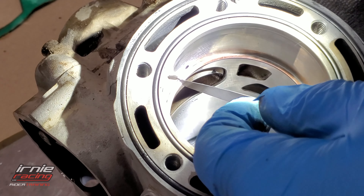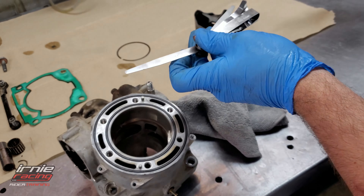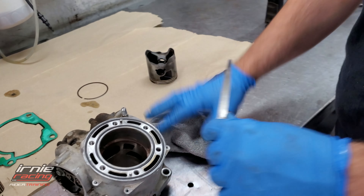Around about there. I don't know what are we sitting at here. 0.50. And is that what it felt like? Yeah. Still in spec.